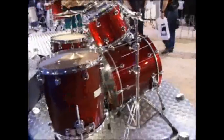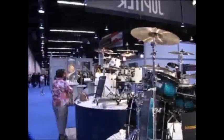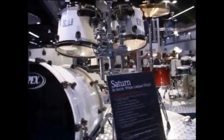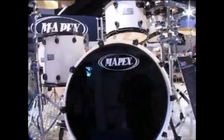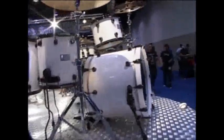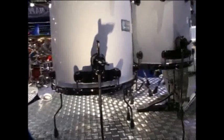However, this is not one we're going to get in this country, because we're going to be getting this one. So this is the Saturn in Arctic White lacquer. You get hardware in one solid colour, which is black in this case — so there's no mix on the floor toms of chrome and black hardware. It's all black hardware on this kit.